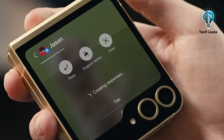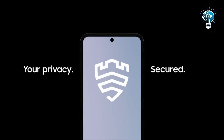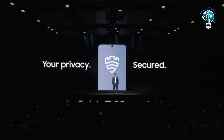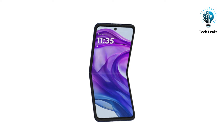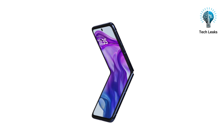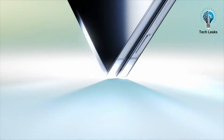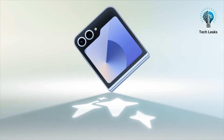Software support is crucial. The Galaxy Z Flip 6 promises seven OS upgrades and seven years of security updates, ensuring longevity and access to the latest features. The Razr 50 Ultra offers a clean, bloatware-free experience, but only provides three OS upgrades and an additional year of bi-monthly security updates. For those prioritizing long-term software support, the Z Flip 6 is the clear winner.